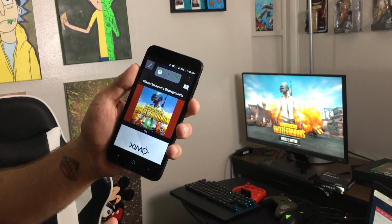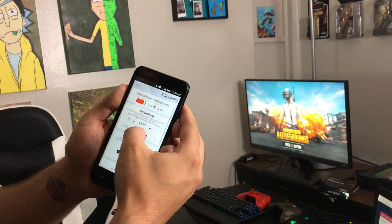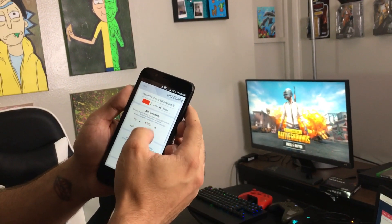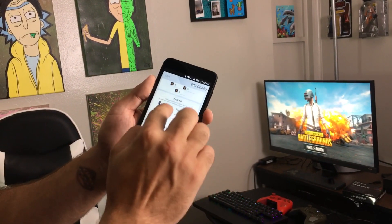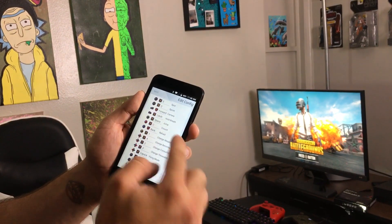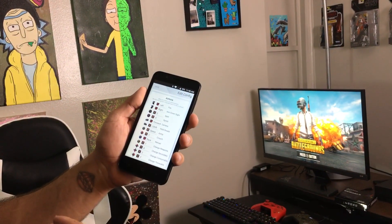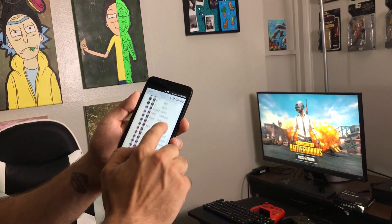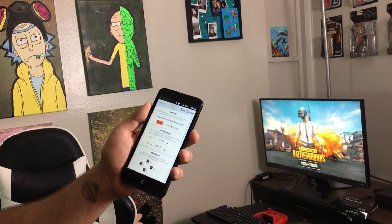From here you're gonna want to go to the pencil icon in the app — that's where all your settings are. For me I have my aim sensitivity pretty high: 62 and 60. From there you can manage all your controls through the app to whatever is comfortable for you. I might do another video on my specific preset, but for right now I'm just giving you guys the idea of how this works.